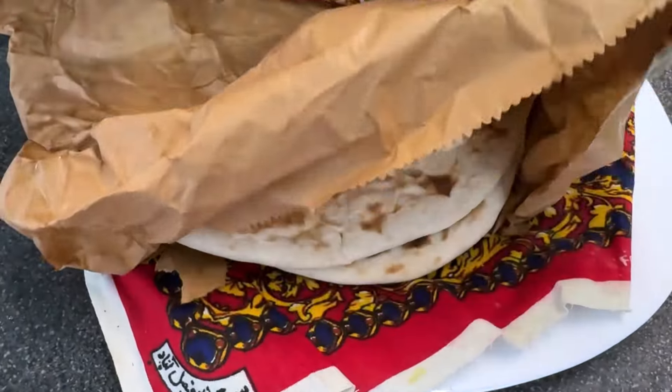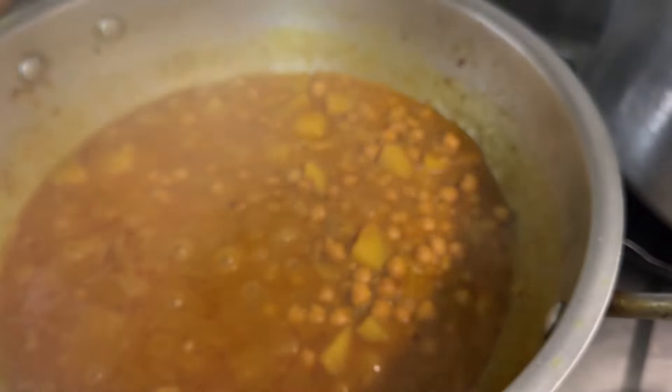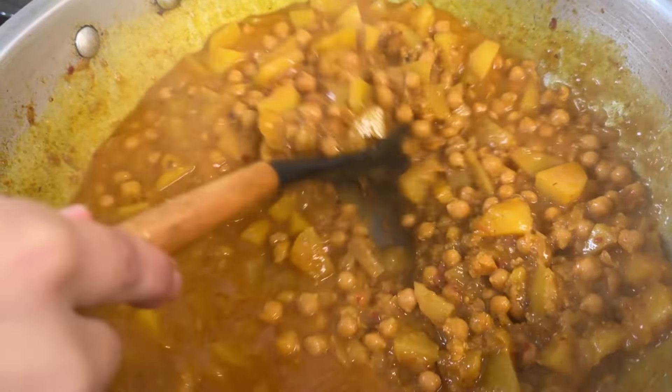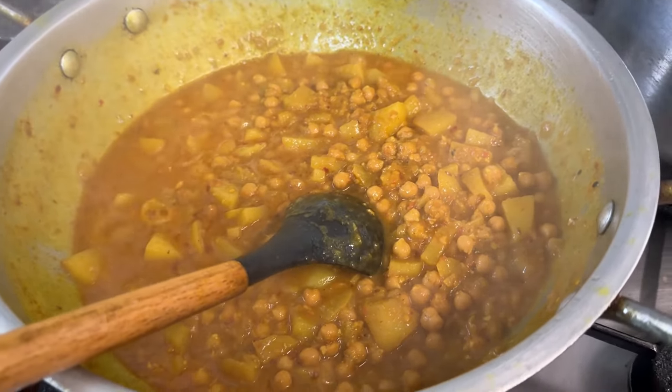I also brought some fresh naans - 2 fresh naans. Teba is going to make some puri as well. Lift the lid - look at that, beautiful! We are going to finish this, it's pretty much done now. I'm going to add a bit of coriander and chili, and then we are going to start making the puri.